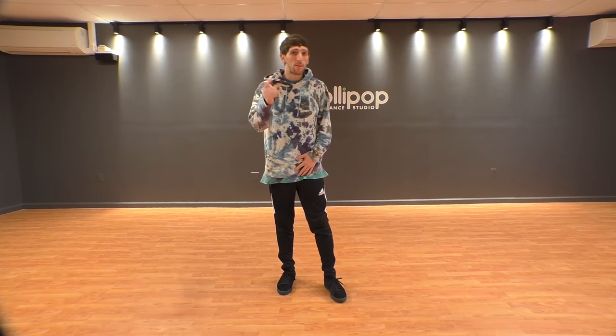Hello, I'm B-Boye Push and you're about to learn how to groove in breakdancing.